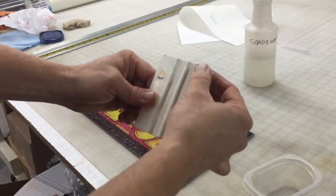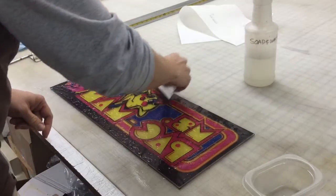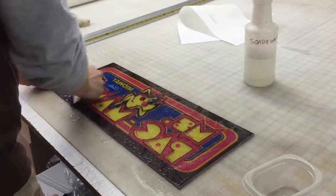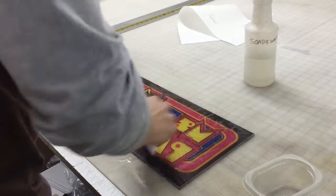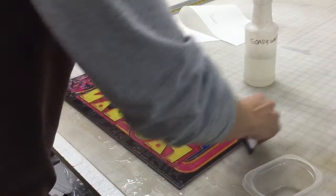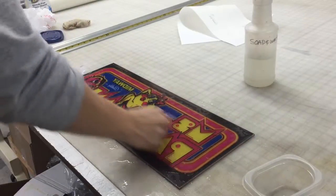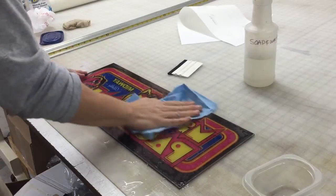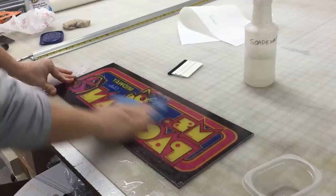Now the squeegee — you see I have a nice velcro edge on there, which is a soft side and it won't scratch the vinyl. So we're going to start in the center and just work your way out and get all the water out. Right now I'm just doing it lightly just to get it in position. I don't want it to move on me. But once I got it there, then I can progressively use a little more pressure and get it established. Then I'm just drying it off to make sure I didn't miss any areas.